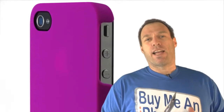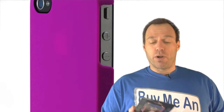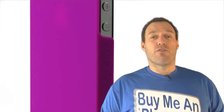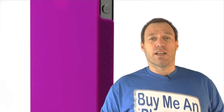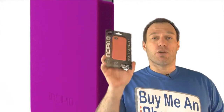Hey guys, Tom with BuyMeAniPhone.com back at you. Today we're going to be taking a look at another snapback case. This case is very popular for the iPhone 3G and 3GS, from a company you guys all know — it is called Incipio. This is the Incipio Feather snapback case for the iPhone 4. You can go check it out at MyIncipio.com. We also have a comparison video featuring the Feather, the Ultra Thin, and the Casemate — click the link up there if you want to see that. Let's move over to the close-up camera and get started.